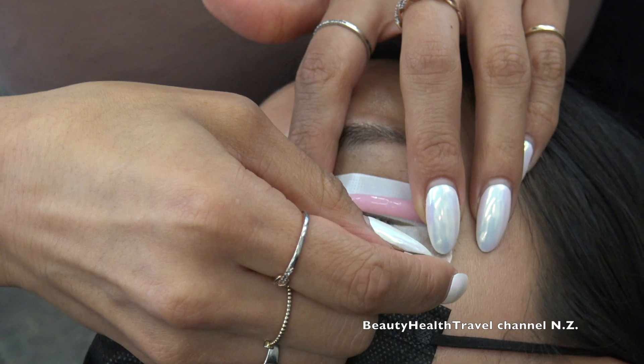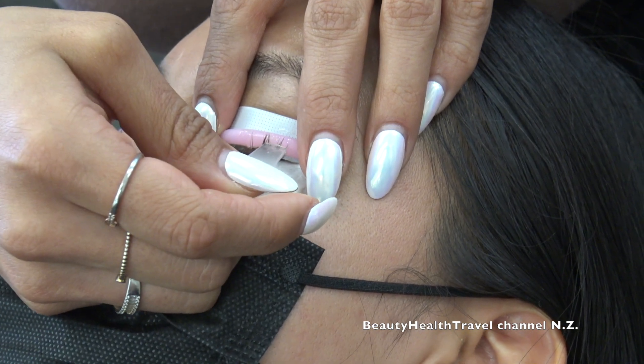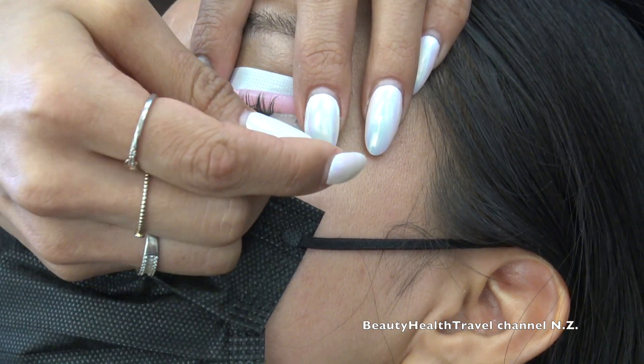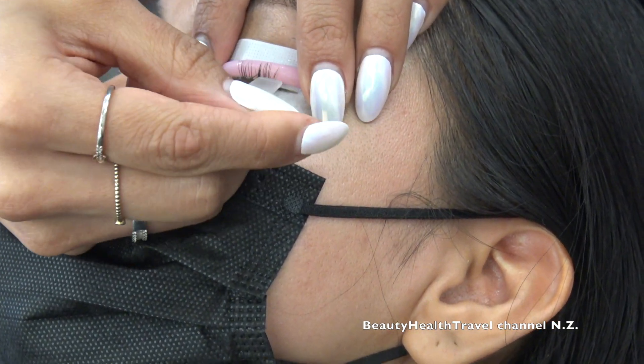Someone asks if the glue dries fast. No — it takes like a whole minute. You see how I push the lashes up and they fall back down? You have to give it a few minutes to get tacky. Speed is important because if it dries, you have to reapply. You have to be very precise about how you place each lash, because that's how it will mold.